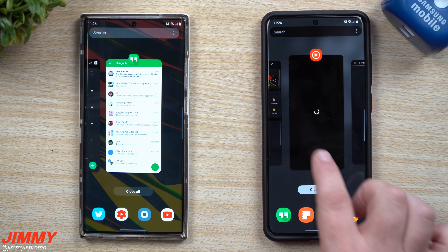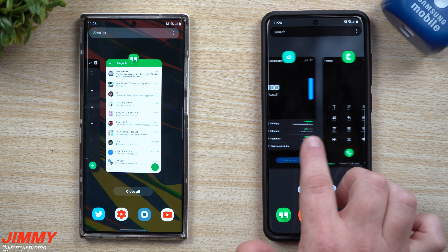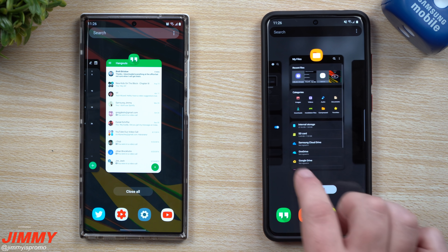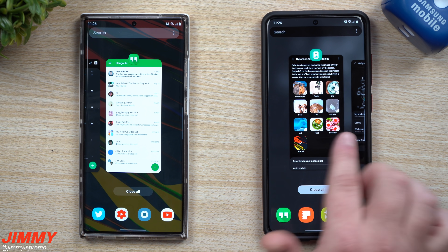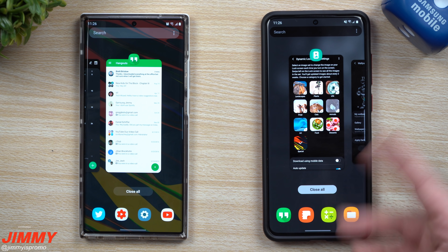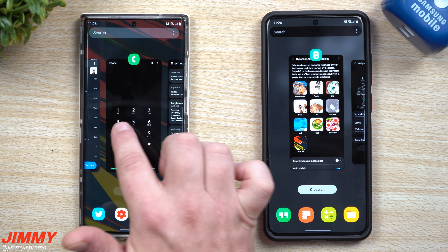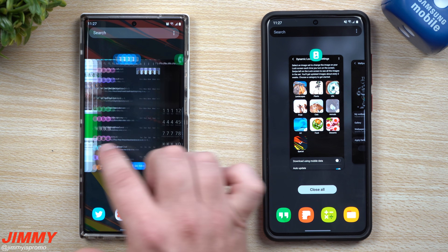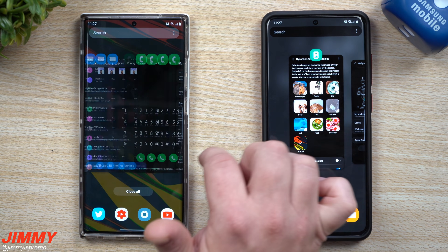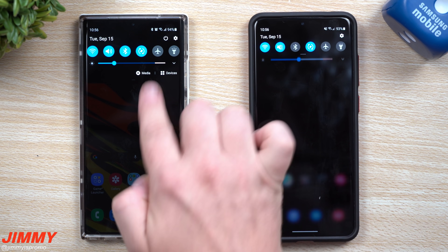A nice improvement is in the recent apps menu — the animation has been updated. When scrolling between apps it's a circular transition, one coming in as the other goes out. Flipping through all of them quickly is really smooth. On 2.5 without Good Lock installed it's just a flat swipe between rectangles, and they're not as quick as what you see on 3.0.